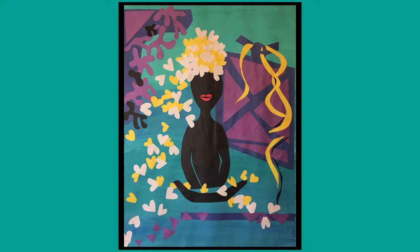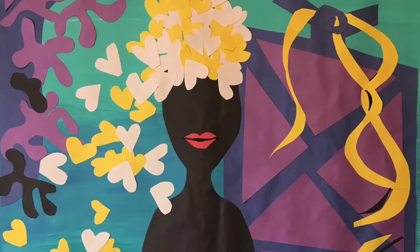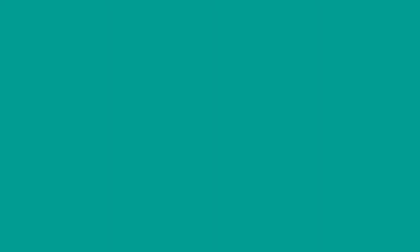Here you see the final artwork that I've done. I hope you liked it and enjoyed it. Here is Matisse à la Althea! If you like this video, please give it a thumbs up, don't forget to subscribe to my channel, and I will see you next week.